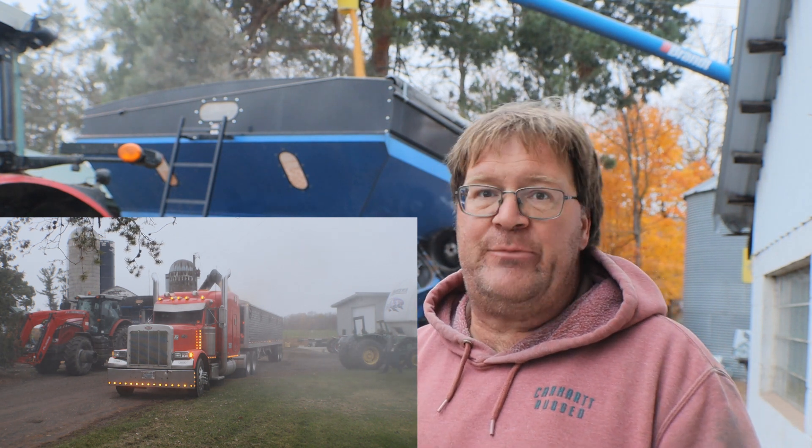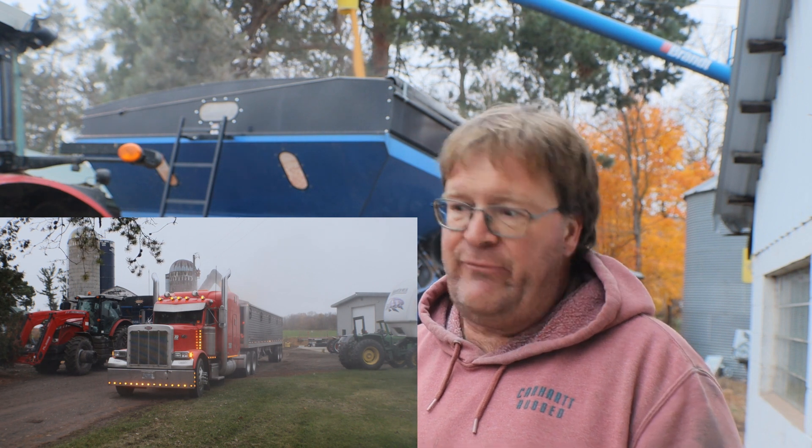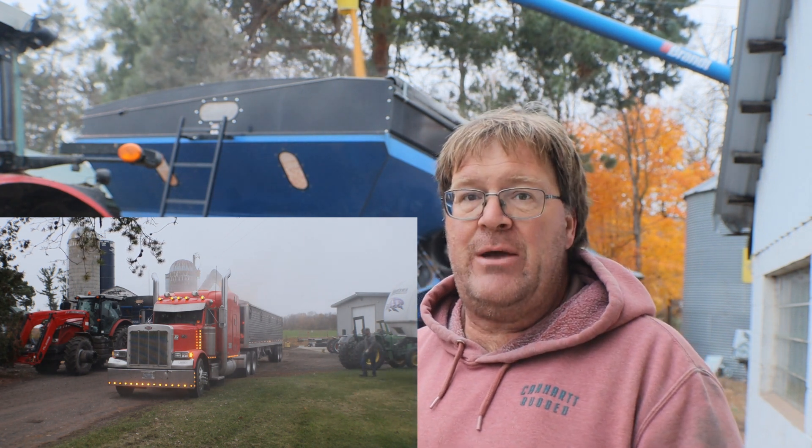This EZ Trail will probably last me the rest of my life. Until I get to the point where I need a tax write-off, this cart's probably going to stay with me.